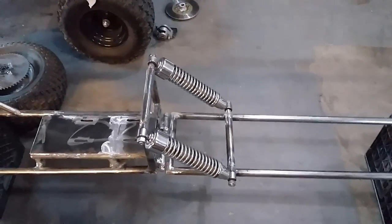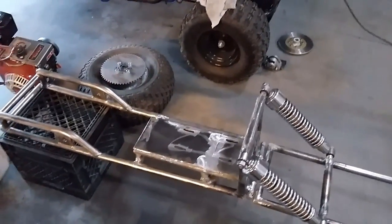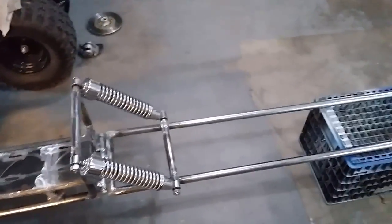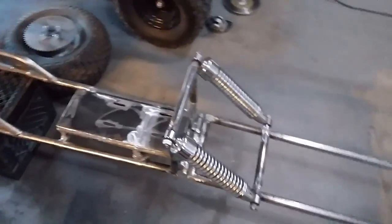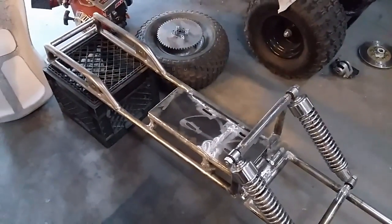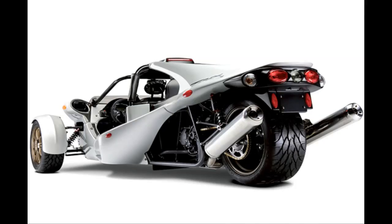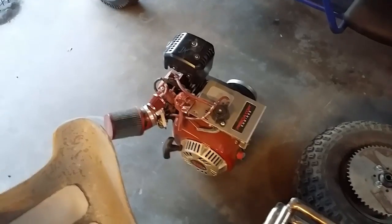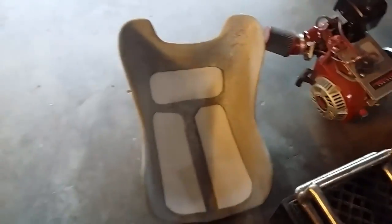Hey guys, welcome to Whatever TV. In today's episode I decided to pull out an old project I started about a year ago, before I started this YouTube channel. This here is the start of the frame of a T-Rex inspired go-kart. I have my motor over here, which I've been working on and building up. I've actually tested it out and it's pretty good.